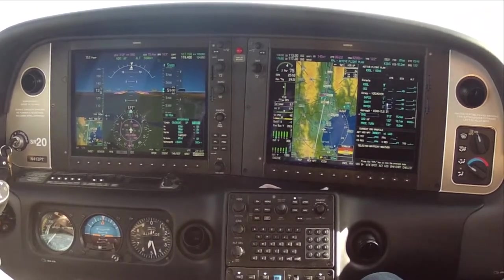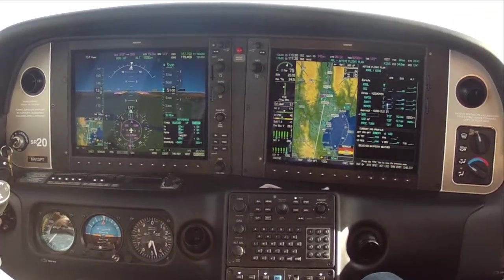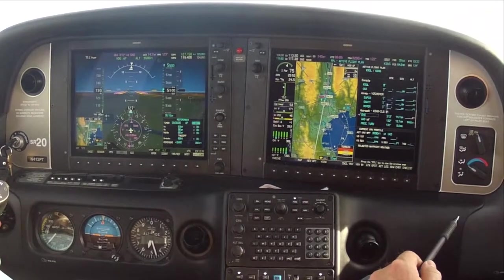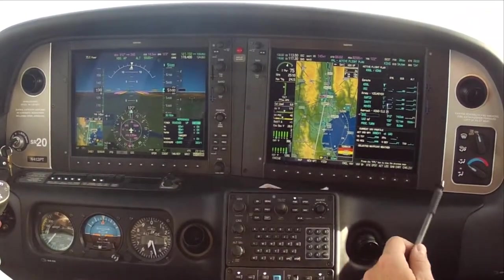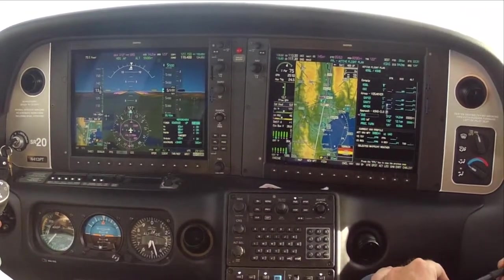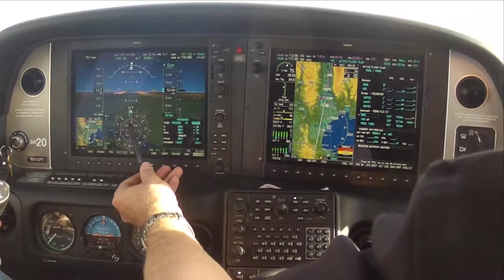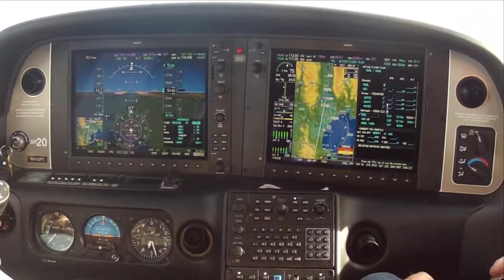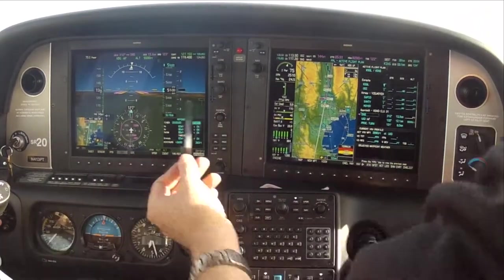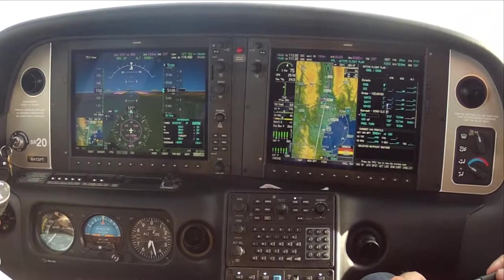The main thing now is to make sure we're tracking our bearing pointer. Bearing pointer tracking can get a little challenging if you change altitudes or if the wind direction changes, as the bearing pointer will start to shift. Because it's actually our track that's changing. If our track starts changing and gets us off the bearing pointer, we're homing to the station rather than tracking to it. Right now we're about one degree off — the track is just a little to the left of our bearing pointer. So we click one degree of heading to the right.